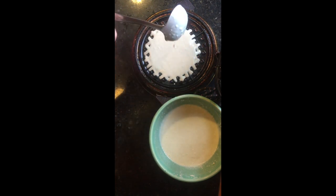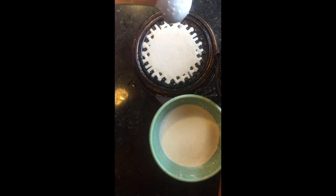Don't worry about how thin the batter is — it will work just fine.